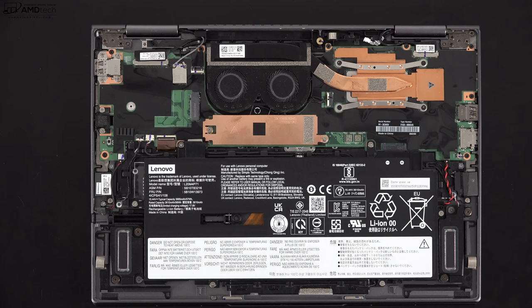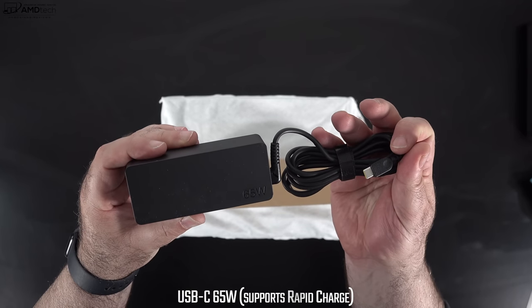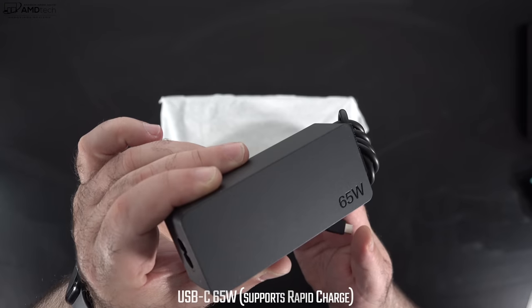The 57Wh battery did just shy of nine hours on my continuous web surfing test over Wi-Fi at 150 nits. In real-world mixed usage, expect around six to seven hours depending on your workload — your mileage may vary. The supplied 65W USB-C power adapter takes about 90 minutes for a full charge.